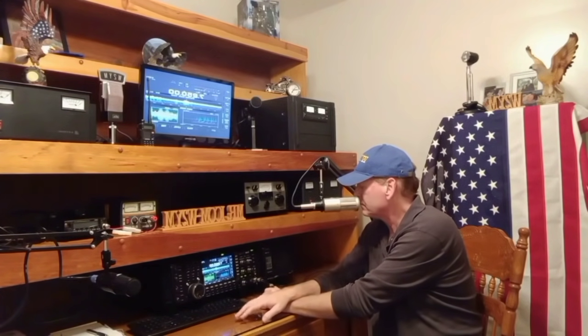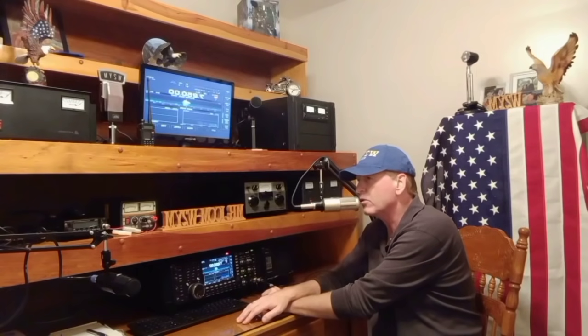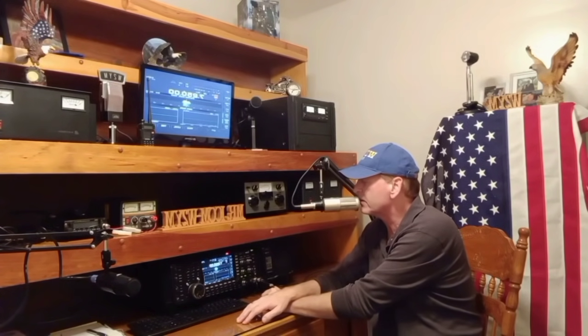W2YM coming through 100% there for sure. Okay, let me throw it back to net control. Okay, thanks, Rory. Mike, do you have a copy of W2YM? Yeah, this is Mark here — Mark in Niagara Falls, New York. Go ahead.